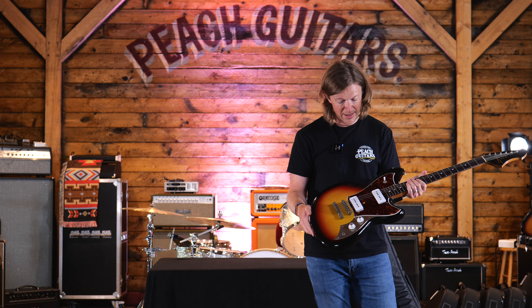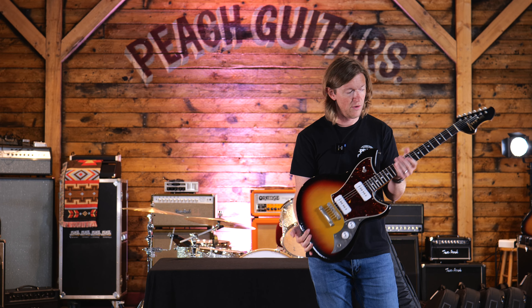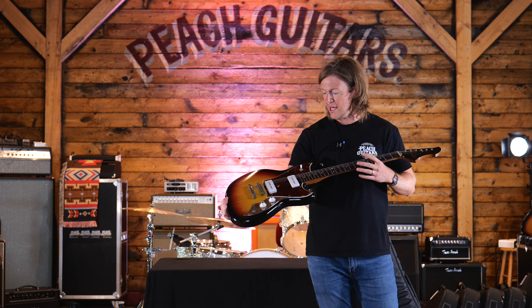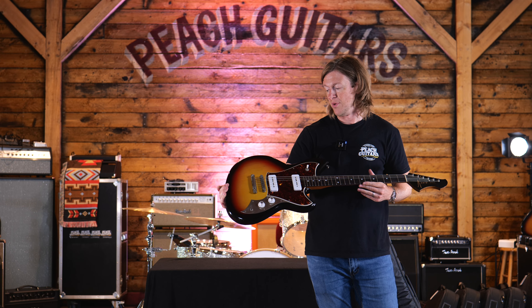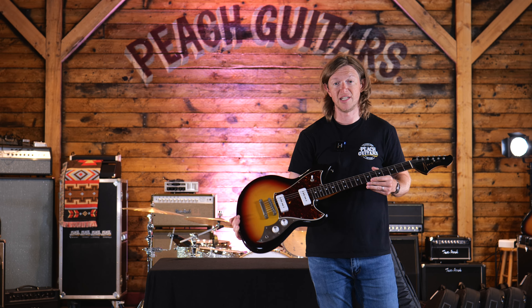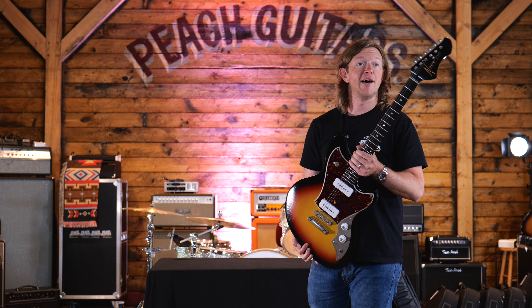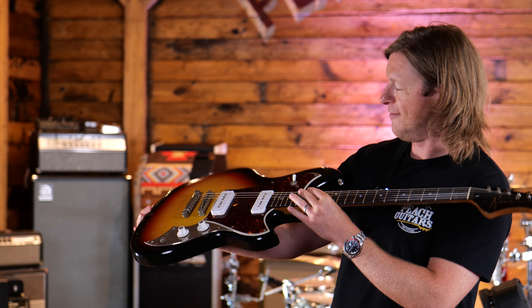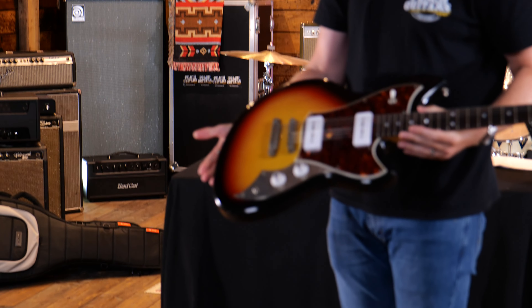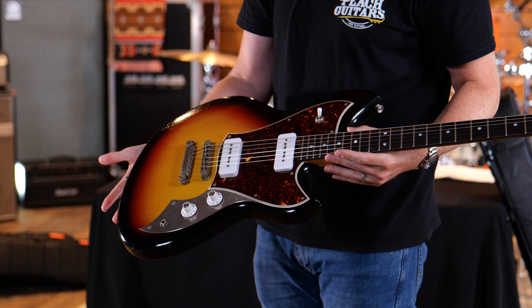I think Novo make the absolute best three-tone burst and I'm not going to allow anyone to say otherwise. That is the best three-tone you can get — it just looks like a classic old 60s finish. Love it.